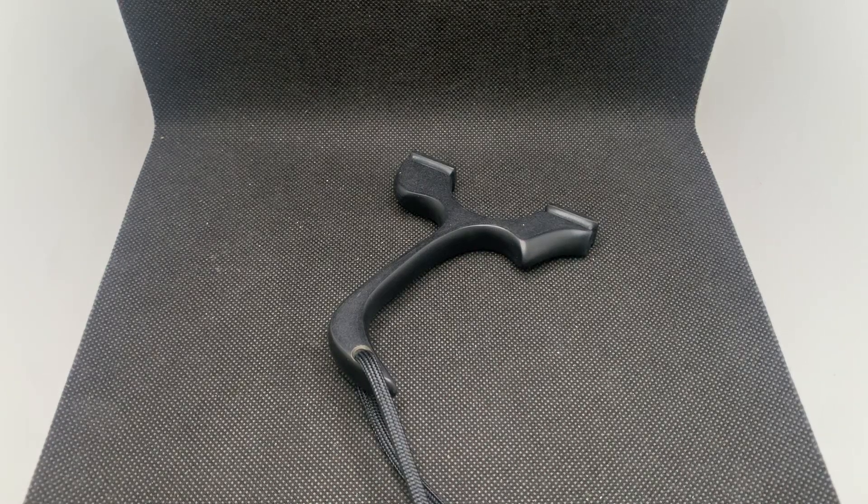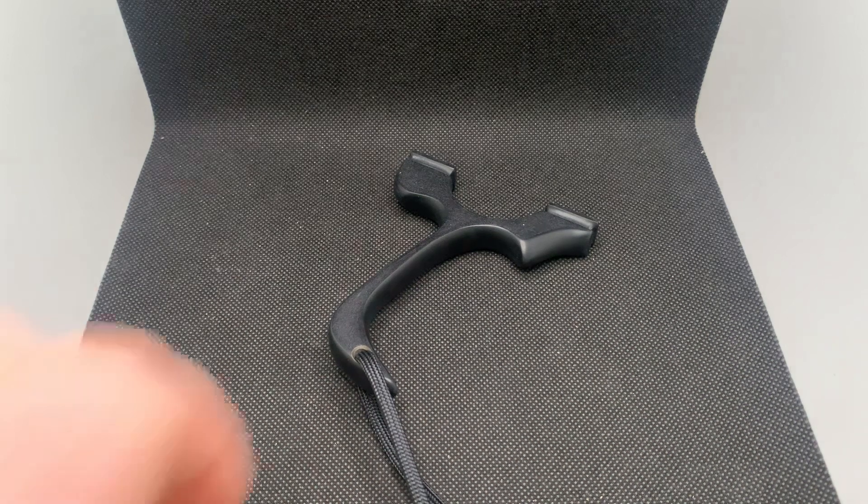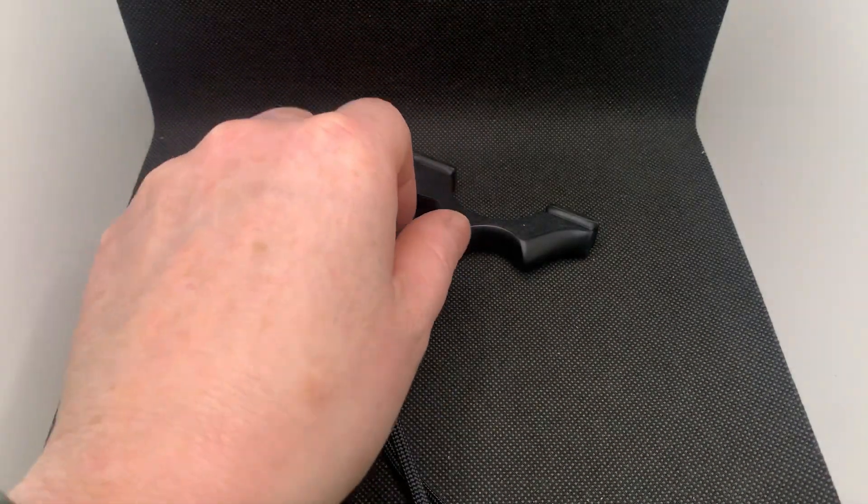You alright everyone, it's Acer here from RCC. I've got a micro-raptor to show you all here, made from 12mm SRBP — synthetic resin bonded paper.